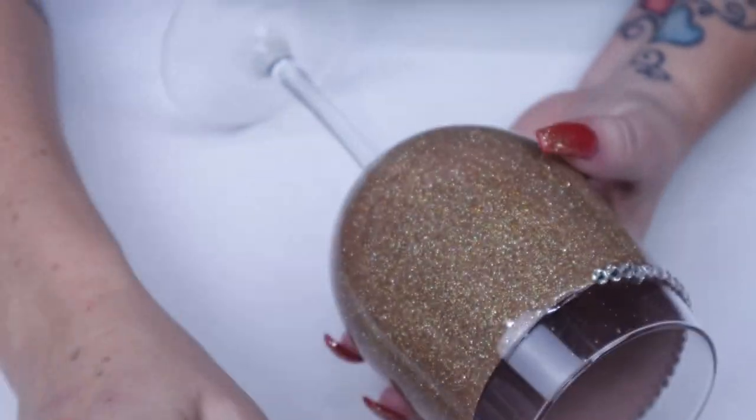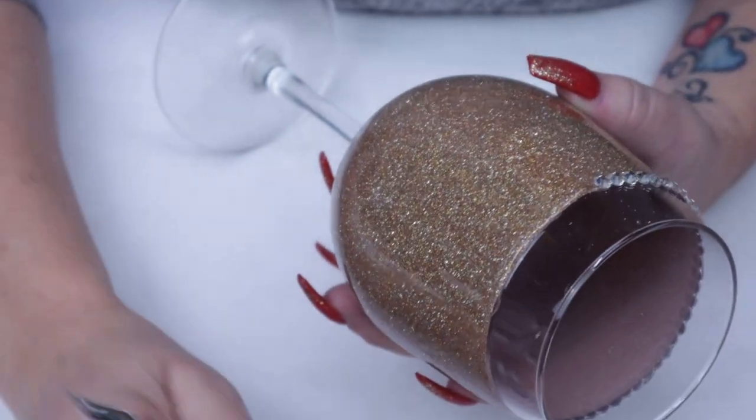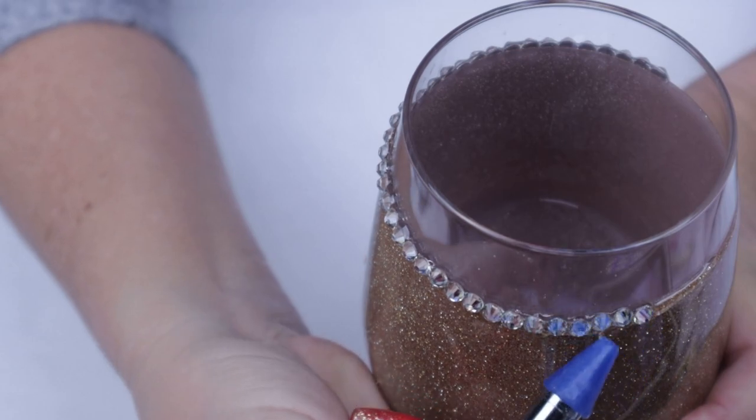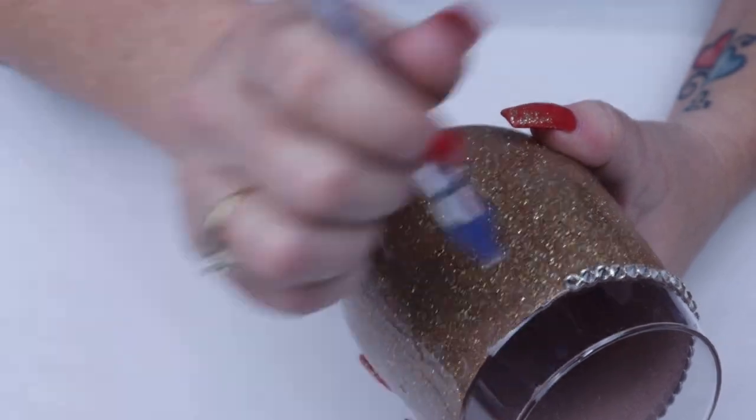Once you've placed all your rhinestones, if you really wanted to add a monogram or a name you absolutely could do so. You do not have to use epoxy to seal in that vinyl if you use 651, which is a permanent vinyl. Surely these wine glasses aren't used daily, and if they are, I'm sure they're going to be hand washed as they should be, and these cups are going to last a long time.